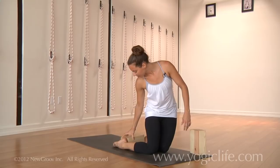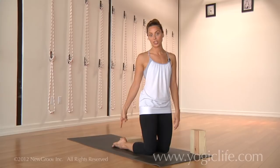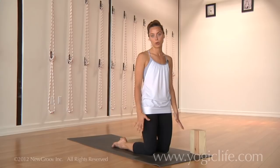We'll place one block between the feet so that the outer ankles are firming in and the baby toes are reaching to the floor. This is a subtle action that may seem nitpicky, but it's actually really important to how the legs are working.